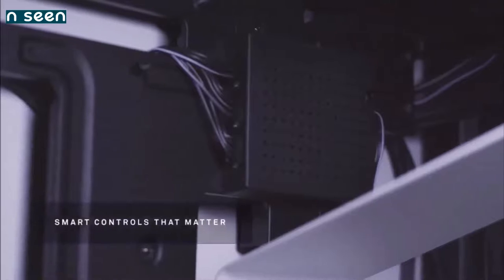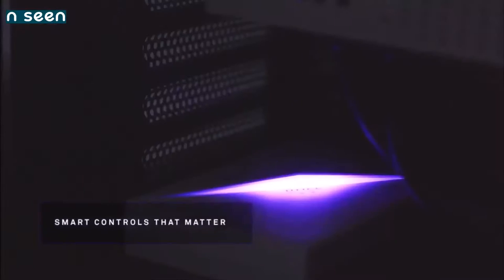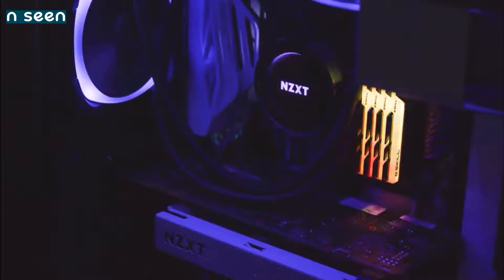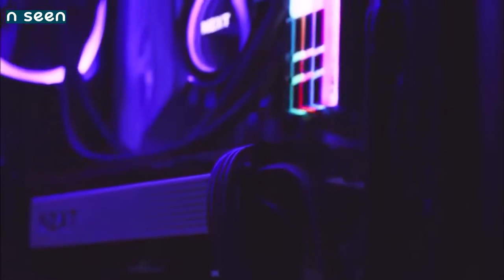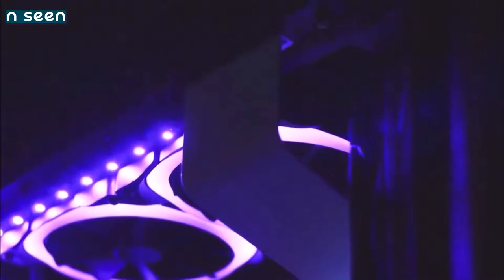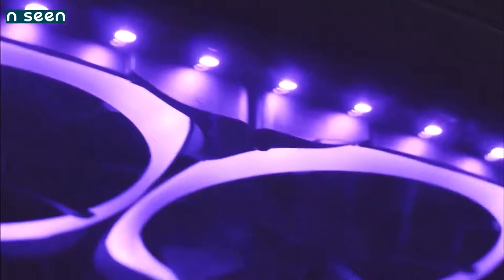The NZXT H200i is essentially a scaled-down version of our favorite mid-tower, the H710i. The H200i is designed with Mini ITX builds in mind, and its mission is to shrink down a high-end system into a compact and minimalist package. Like its bigger sibling, it integrates many of the same features as its Micro ATX and mid-tower equivalents, like NZXT's smart device hub, two fans, an LED RGB strip, and a cable management system with Velcro fasteners.